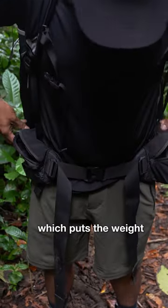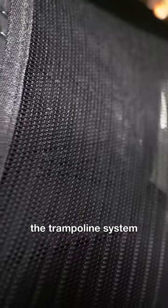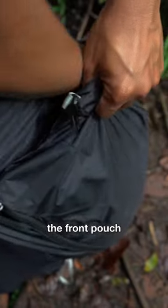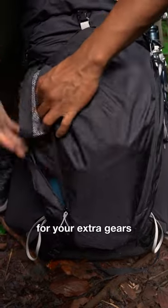The tight fit around the hip puts the weight of the backpack onto your hips and shoulders. The trampoline system is very breathable and quick drying. The front pouch is amazing — it has an extra compartment and two zippers for your extra gear.